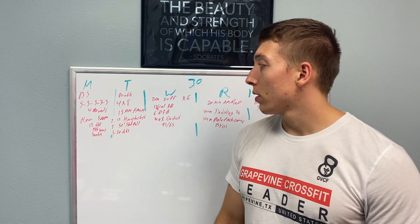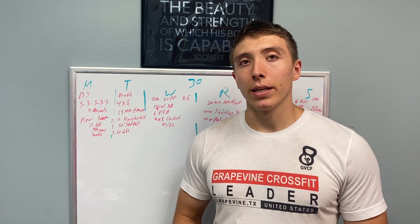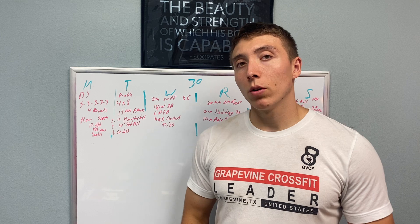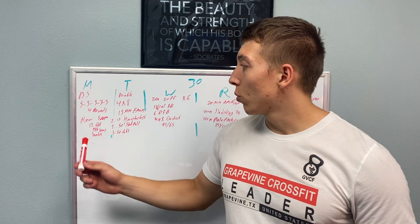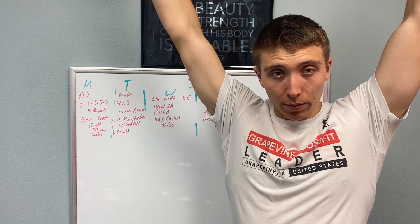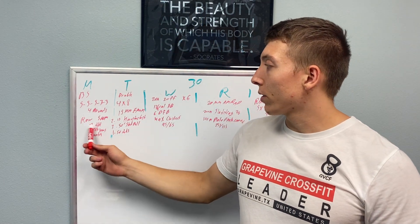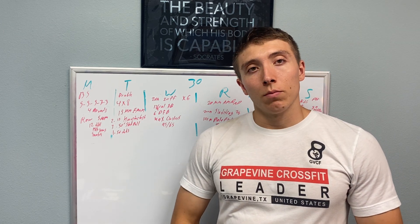Then we're going to go into four rounds, getting back to our couplets on Mondays. We're going to do kettlebells. So four rounds: row 500 meters — ladies, you get 400 — and then you're going to do 12 double kettlebell hang snatches. Between the legs, up and overhead to that locked out position. Should be a good one. It shouldn't be too long. You're going to be on the rower for longer than you're going to be on the kettlebells, that's for sure.